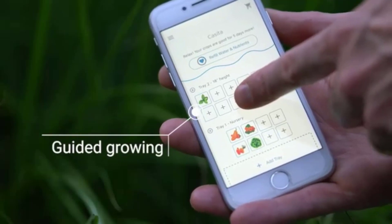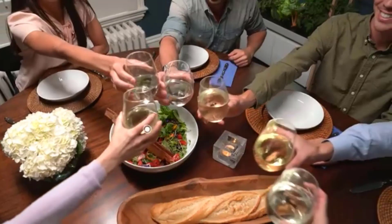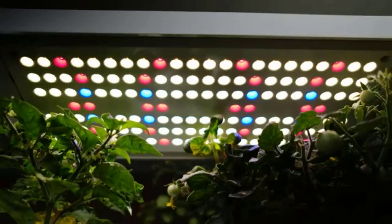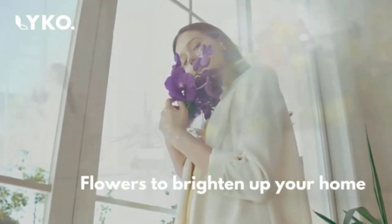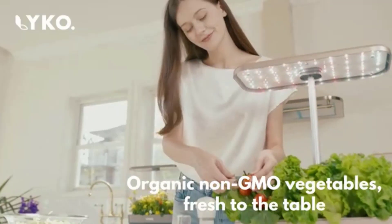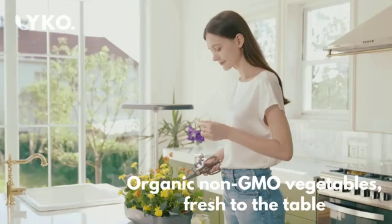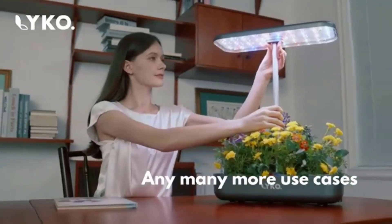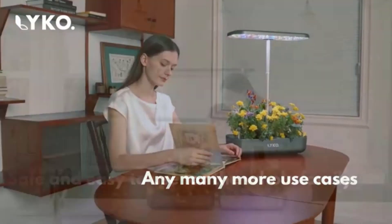The 22-watt LED light turns on and off automatically to simulate the sunlight spectrum, promoting photosynthesis in any weather. There are two growing modes: vegetable mode emits blue, red, far-red, and white light, while flower/fruit mode emits red, far-red, and white light. The lighting height is adjustable for different growth stages, and the system can grow 12 plants at once up to 11.02 inches tall.